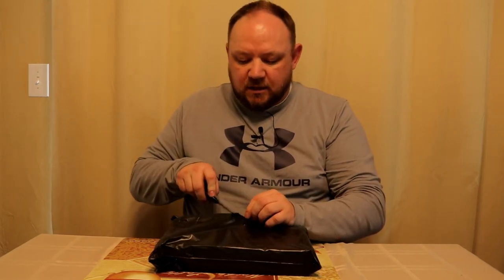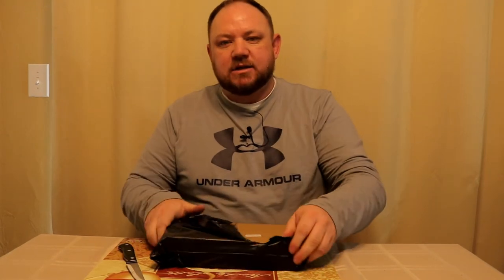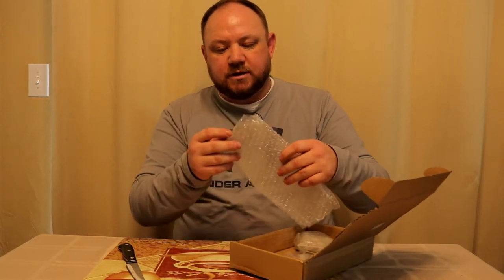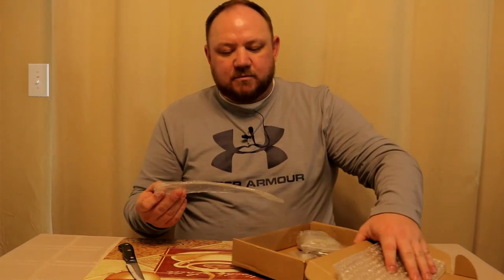Hey everybody, welcome to another episode of Idaho Dual Sport. Today I am coming at you with another dual sport review. This isn't really a dual sport specific product — what this is is a windshield extension, a clip-on windshield extension. I've seen mixed reviews on these so I'm not really sure what to expect, but I am excited about it because I need just a little bit more coverage on the highway.